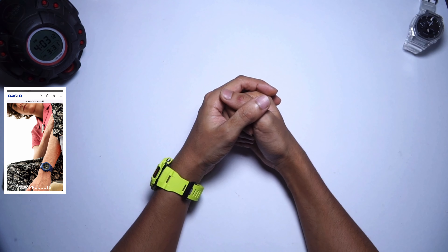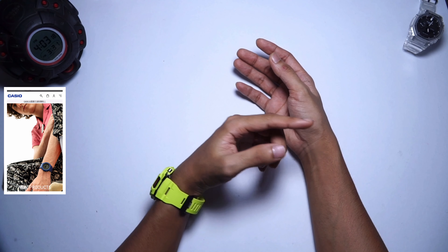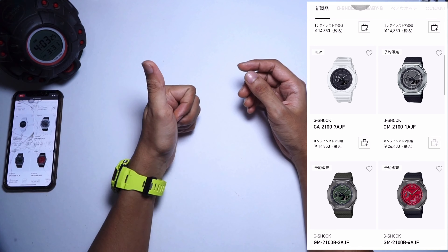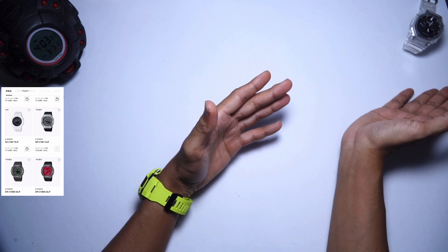Today we're gonna have a look at 10 new Casio G-Shock watches expected to be released in August. Three of which have already been released on the 6th of August — basically a new color for the GA2100 model — and we have another seven coming out on the 21st or 22nd of August, basically a metal cover bezel of the same watch.